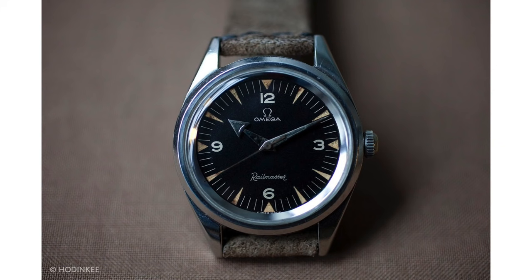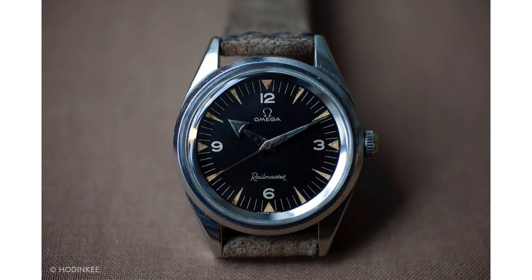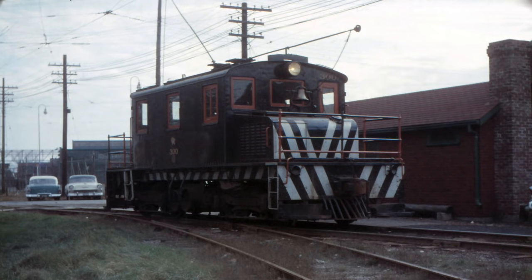It's a more beefy version of the original Railmaster that was launched in 1957, which — as the name suggests — was made for railway workers and those who worked near electrical fields. Electrical fields create a magnetic field, and magnets are an absolute nightmare for watches. They can cause the movement to operate irregularly and cause springs to stick. So what Omega did was create a Railmaster able to withstand a magnetic field of a thousand gauss, which at the time was really quite amazing.